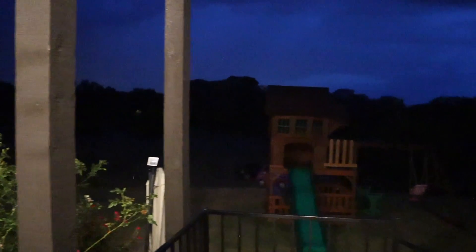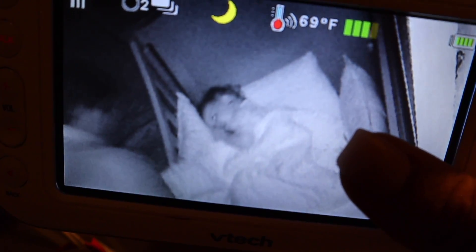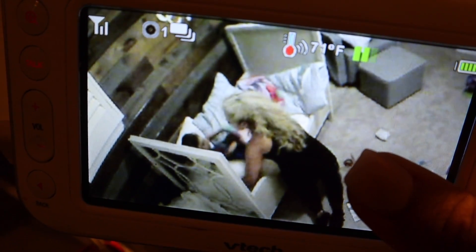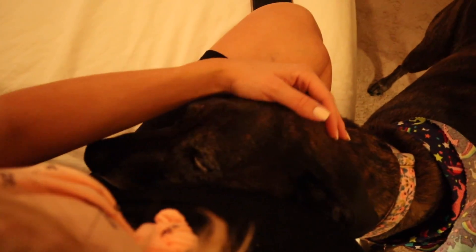Can you guys hear the rain? I love that — let's go outside. Oh, I love this. Zell does not like storms. Poor thing. I love you, sweetheart — it's okay.